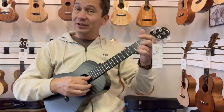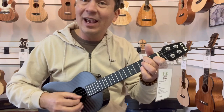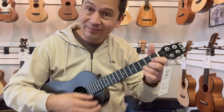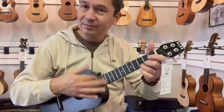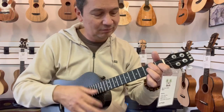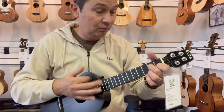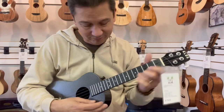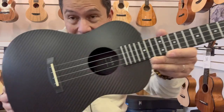It also comes with a strap and a padded gig bag to carry it around in. And this is the real deal — it's a travel ukulele that sounds really good. You can hear it resonate, you can feel it when you play it. Super silky neck, very easy to play, very comfortable.